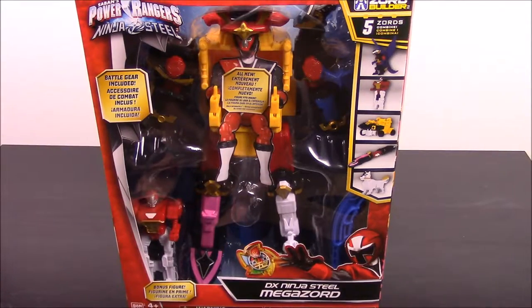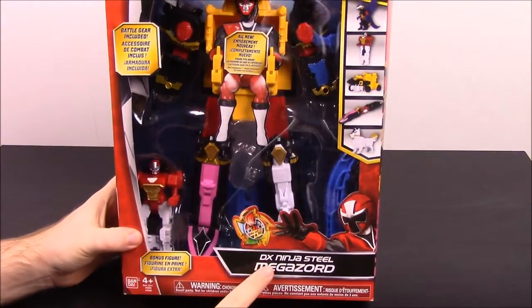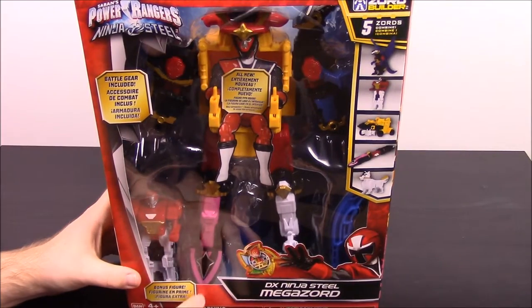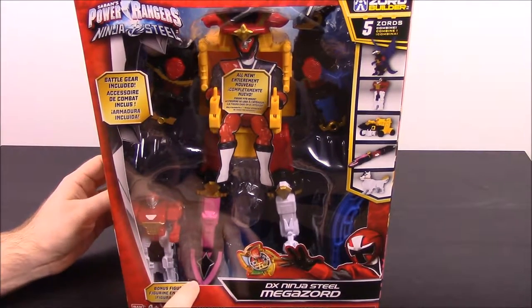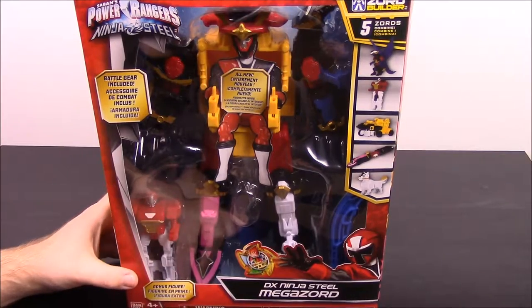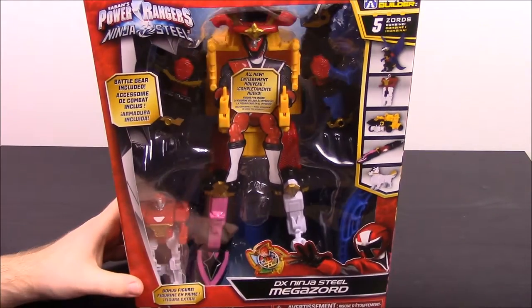What's up guys, Awesome Nerd Show here bringing you another episode of my Morphin Collection. Today we have a new Power Rangers Ninja Steel — it's got the DX Ninja Steel Megazord. I don't know what the DX stands for, but pretty cool. This is brand new; I just saw it this past weekend at Toys R Us and decided to buy it. There are actually two new ones, so there'll be two videos, with this being the first.